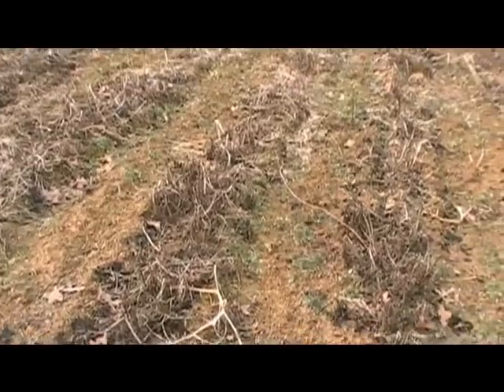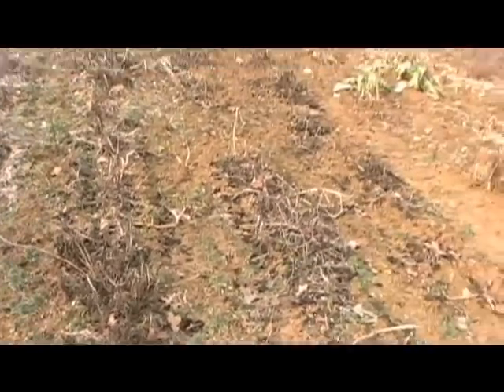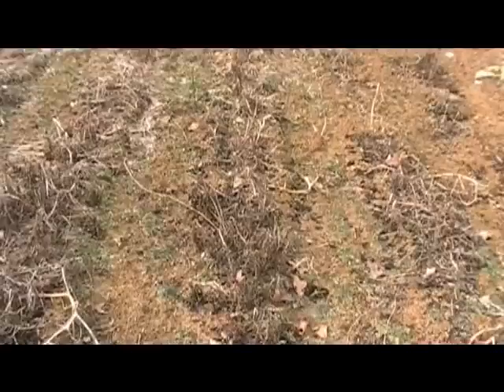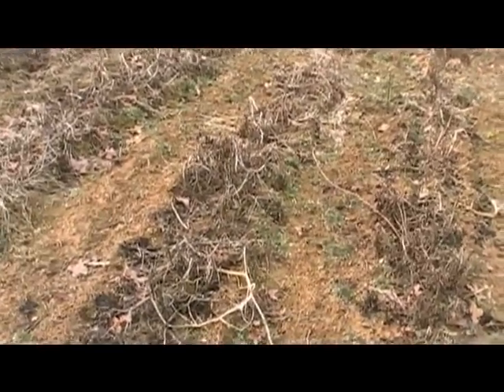So I would say definitely May 1st, first week of May, plant your peanuts — they'll be ready to harvest. I will plant this again, the same eight rows, this spring. That's it.